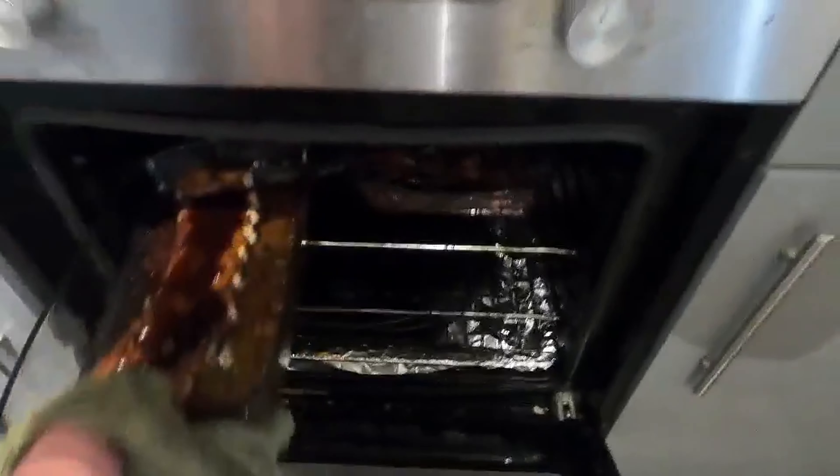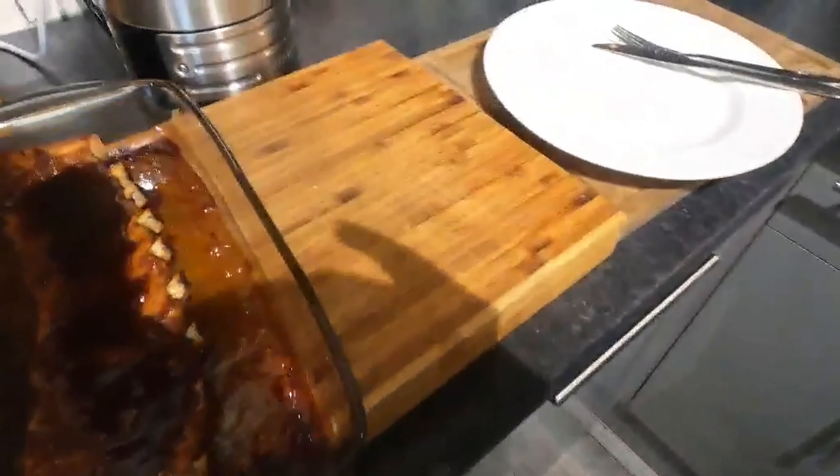Right guys, they're done - let's turn that off. Oh my god, that smell is unreal. That smell is absolutely unreal. They look unreal as well.